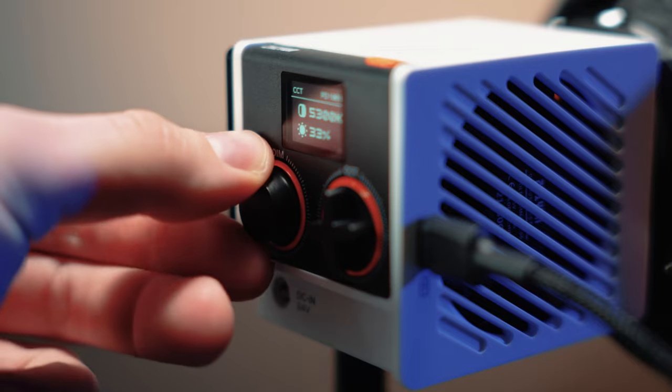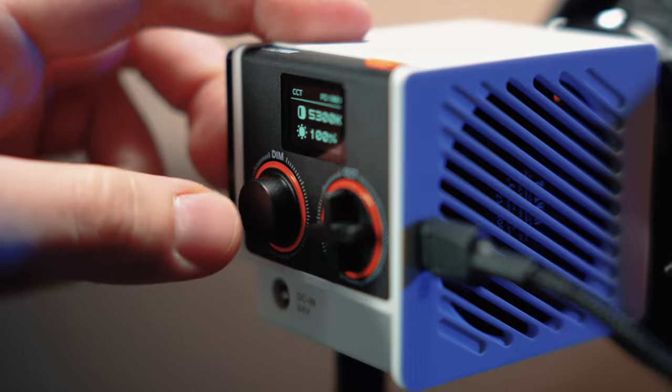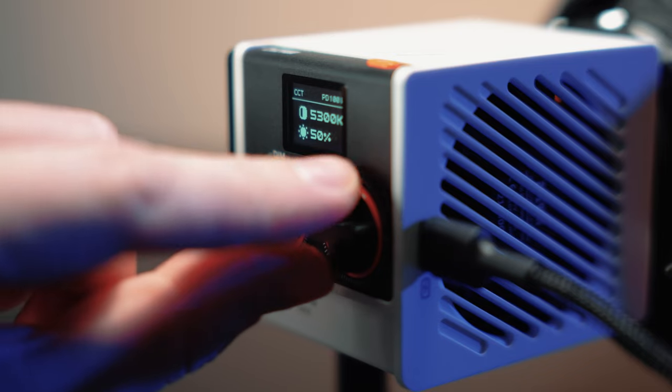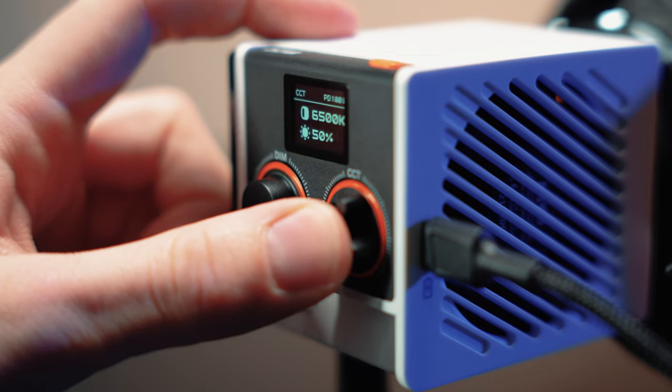You can change the brightness by dialing this knob and jump between presets by pressing it, which is pretty useful to select a specific value much faster. As for color temperature control, it works exactly the same — you can either turn the knob or press it to change the value.